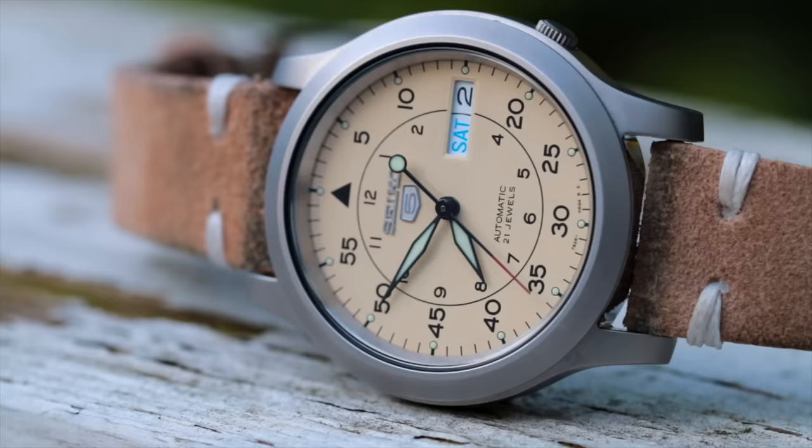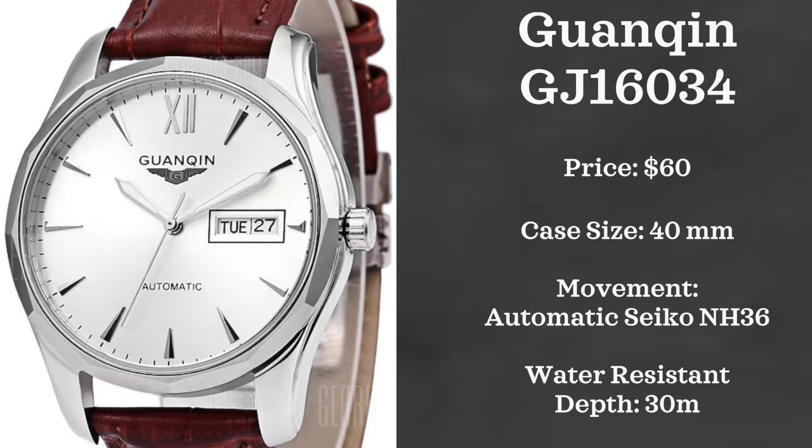Now we have another more obscure brand, and this brand is from China — so if you hate everything from China, just skip this part. But this is the Guangkin GJ 1-6-0-3-4. For $60, you are getting a watch that is automatically powered by a Seiko NH-36 automatic movement with day-date functionality, as well as a sapphire crystal. It has a sunburst dial and comes in black or silver. I think this is just a really tasteful watch for under $70.